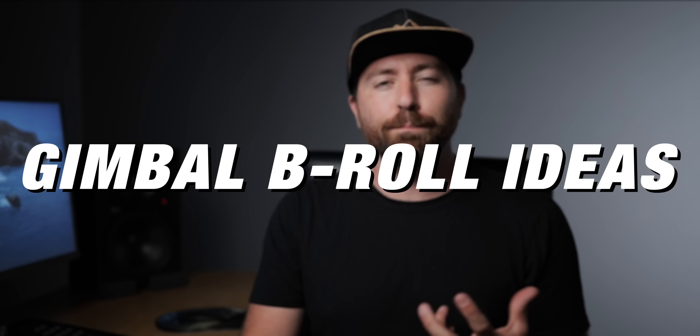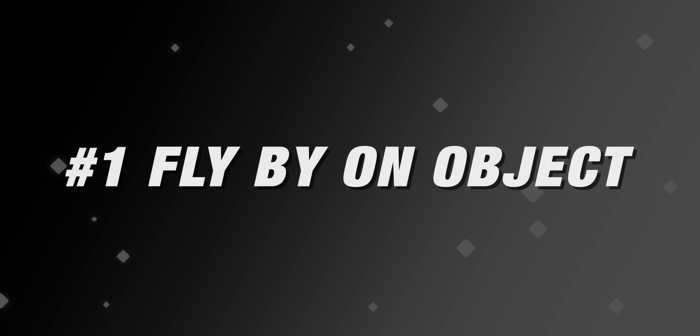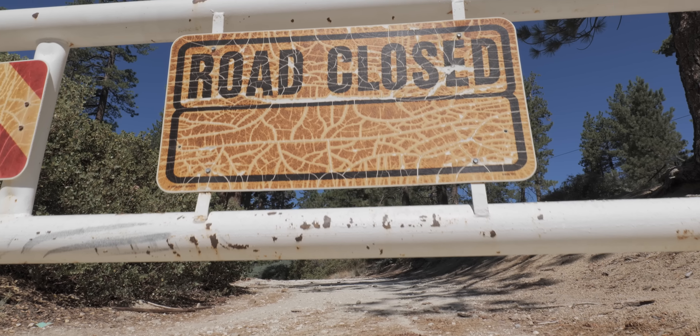In this video, we're going through some different B-roll ideas when using a gimbal. One thing I like to do, especially when I'm entering into a scene, is sweep past an object to reveal the scene behind.